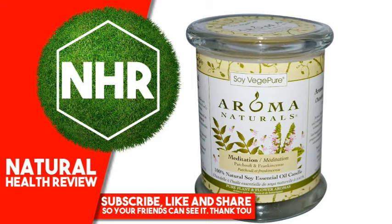Aroma Naturals Eco Candle Soy Vej Pure is a handcrafted eco-friendly vegetable wax made with the oil of soybeans that is completely renewable, sustainable, and supports American farmers. Soy Vej Pure melts clean, cool, and is longer burning. These artisan-style handcrafted candles are made of pure soy and vegetable waxes with only essential oils and pure plant aromas.